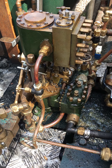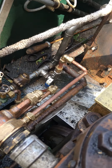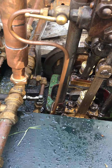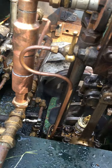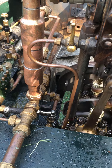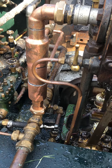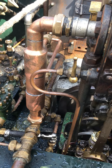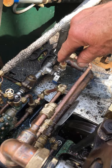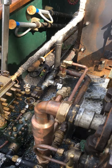And now what I should be able to do is to test the heat exchanger. If I touch that pipe, it should be hot — which it is.